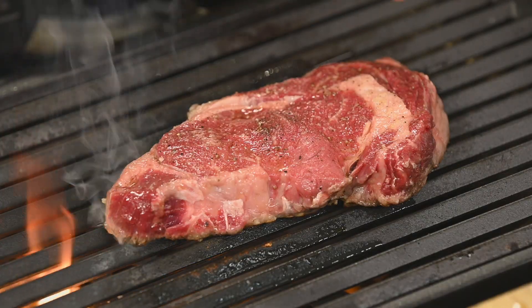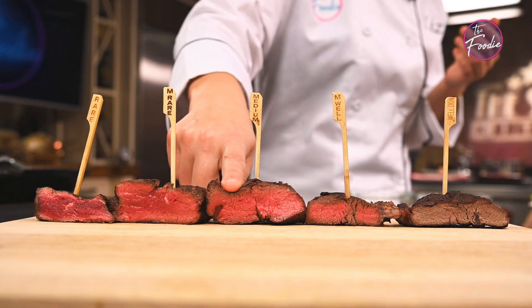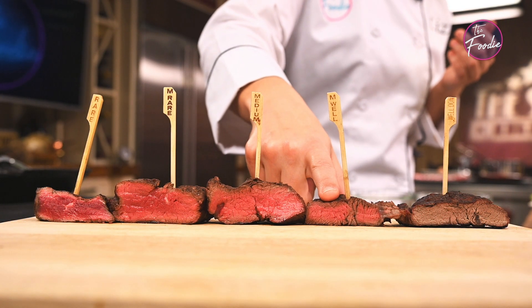Hey guys, I want to give you a little information as far as your internal temperature goes when cooking beef. A lot of people haven't seen a side-by-side of everything from rare to well, so here they are.